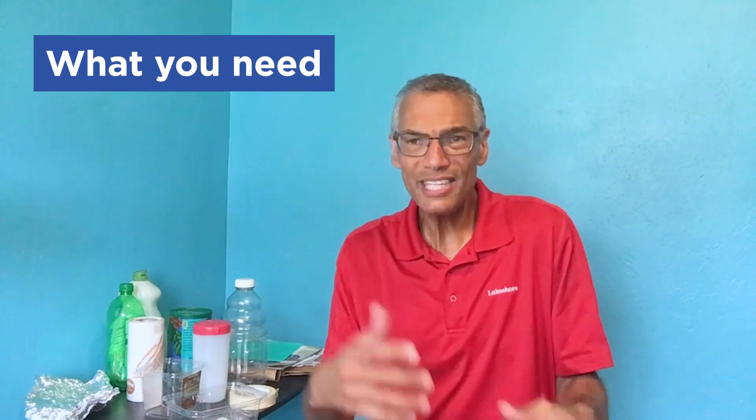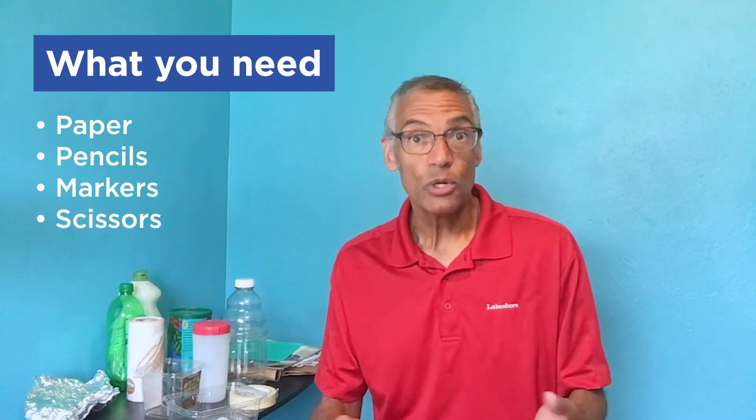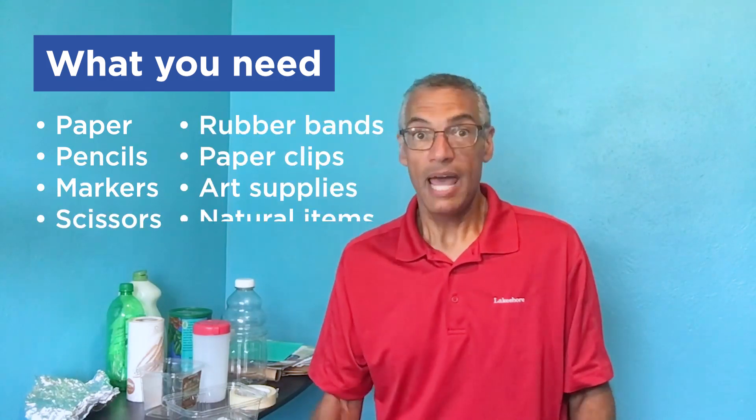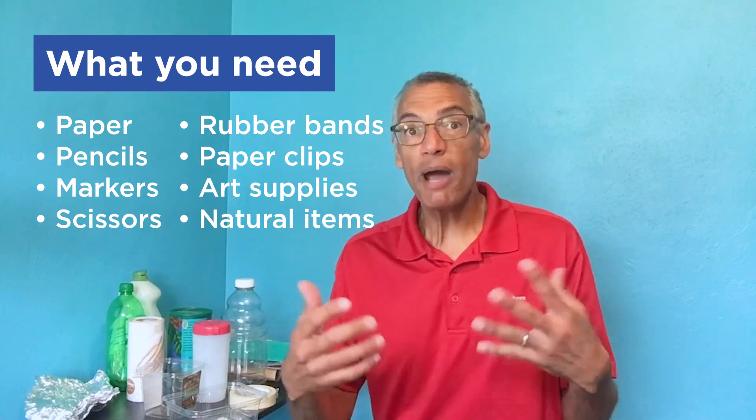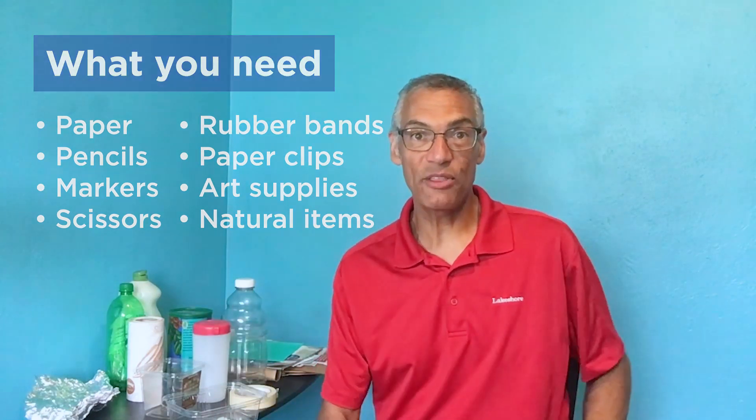You're going to need some other materials as well. So grown-ups, help your kids gather these up so they know they have permission to use them. Get different kinds of paper and pencils and markers and scissors, rubber bands, paper clips, anything in your art supply. You might even get some natural items like branches or leaves. Get all these materials gathered up.